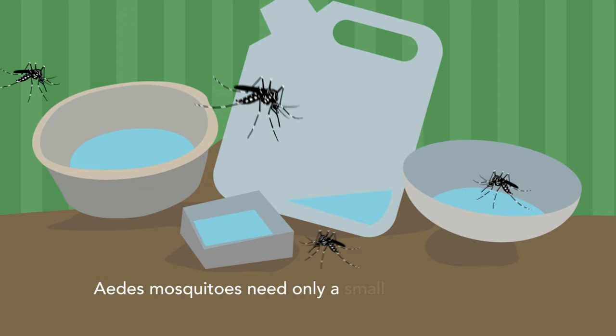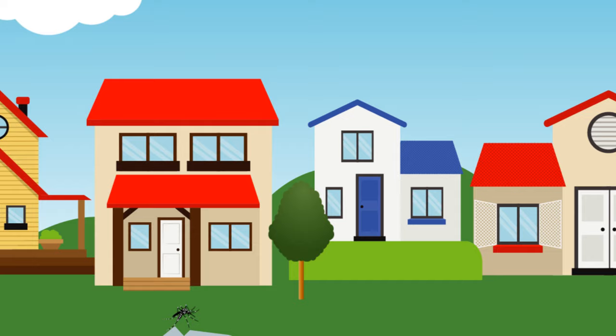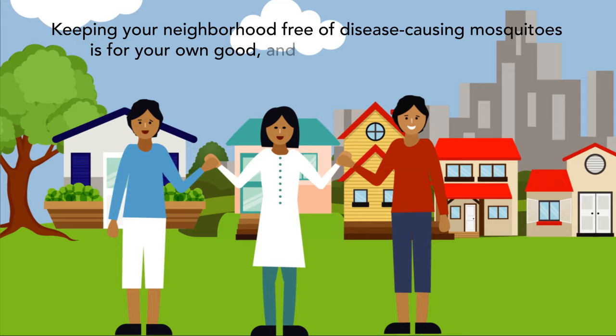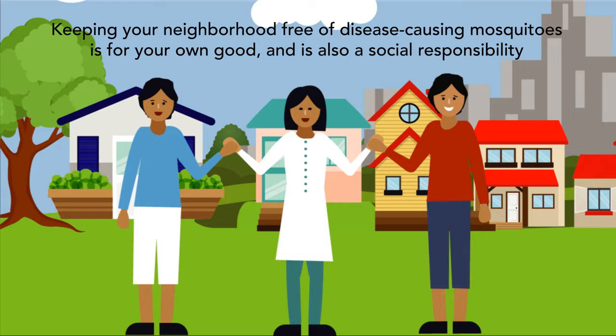The Aedes mosquitoes can breed even in a small amount of water accumulated in any container-like object. Mosquito breeding in public areas is a risk to you, your family, and your neighbors. Keeping your neighborhood free of disease-causing mosquitoes is for your own good and is also a social responsibility.